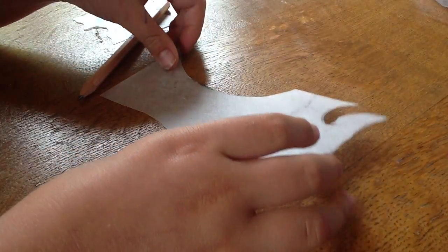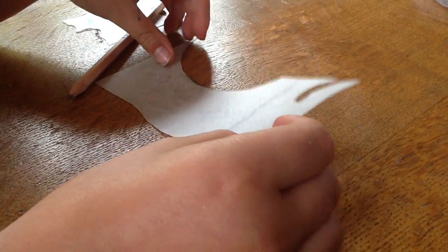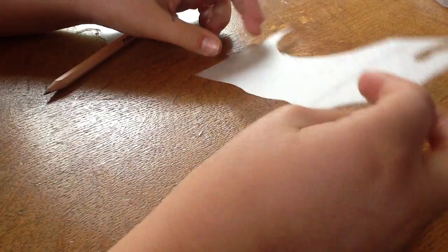Hi everyone, today I am going to show you how to make your own creation out of Shrinky Dink paper. Where you can get the paper is off the internet from klutz.com.